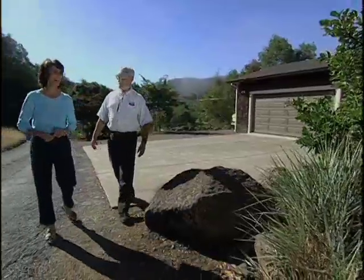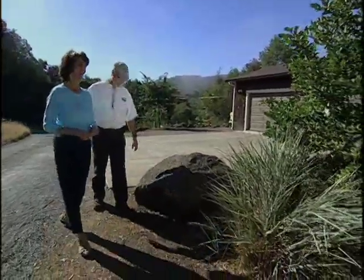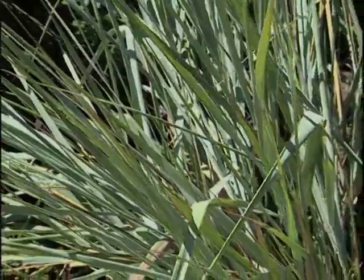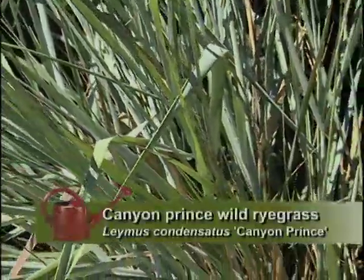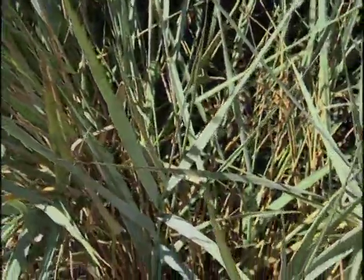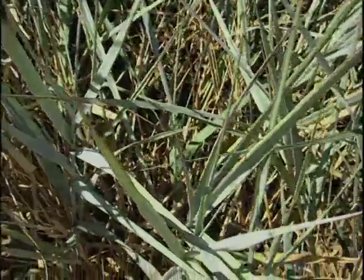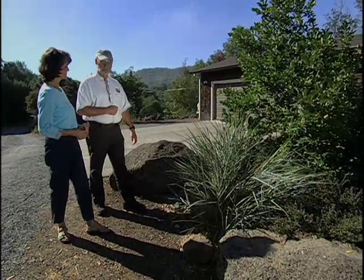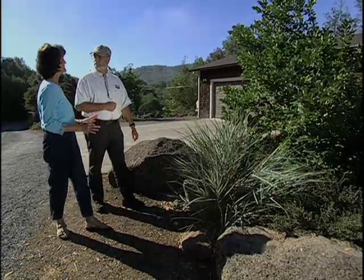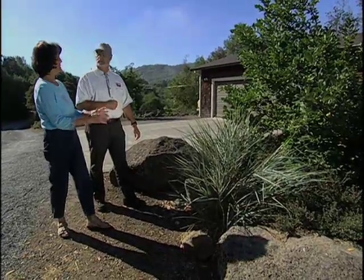And a beautiful bluegrass here — this is a particular variety for the landscape called Canyon Prince. The genus is Leymus — Leymus condensatus. This is one of those grasses that tends to spread, but because it takes drought, I don't give it any water. Without water, it won't spread nearly as much, so I'm containing it by keeping it dry.